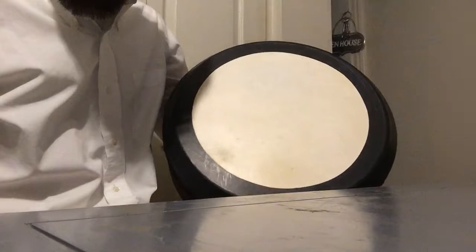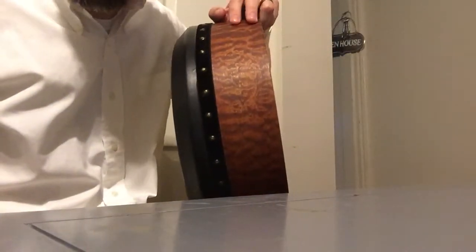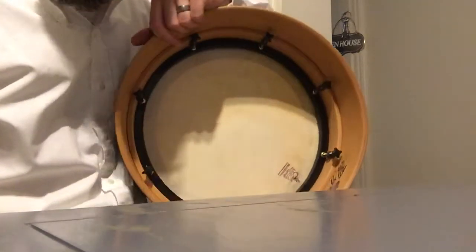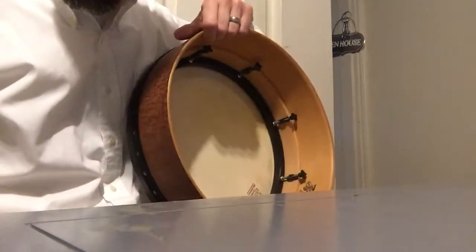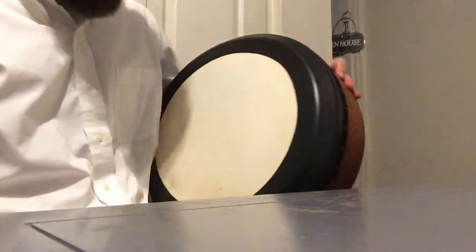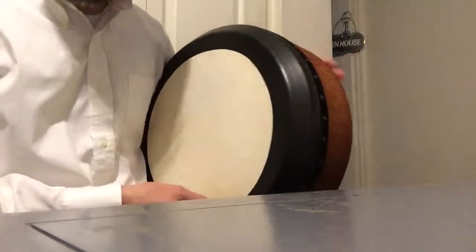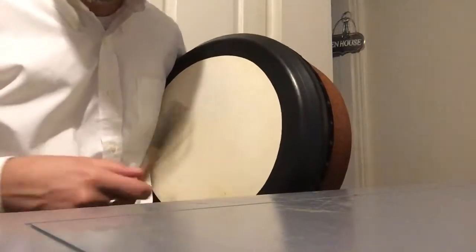A 15-inch, or about 37 centimeter, Hedwig Shack drum, with the custom rim called the bass monster and what looks like a regular Dragon Skin Classic head on it. We'll do a quick demo here to get an idea of what she sounds like.